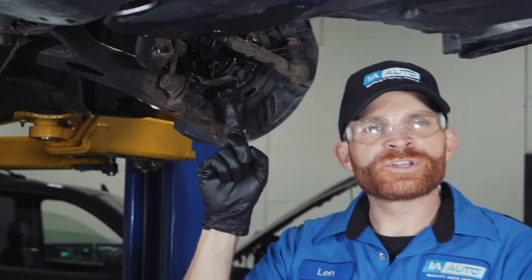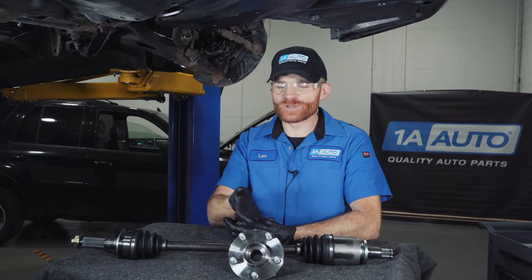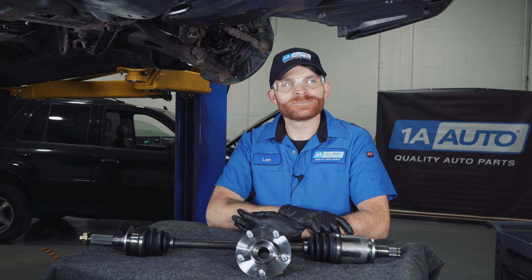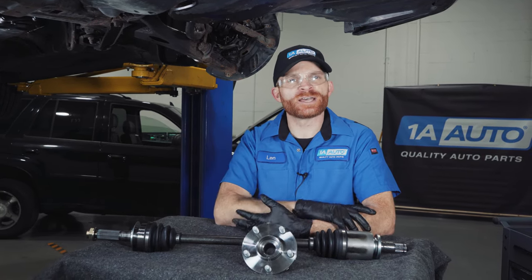Once you know what's wrong with your vehicle, the next thing you need to do is go to 1aauto.com. We'll ship those parts out to you fast and free. At this point, I'm going to continue on to tearing everything out of the vehicle so we can have a closer look on the bench.